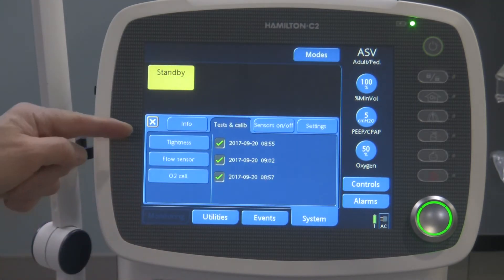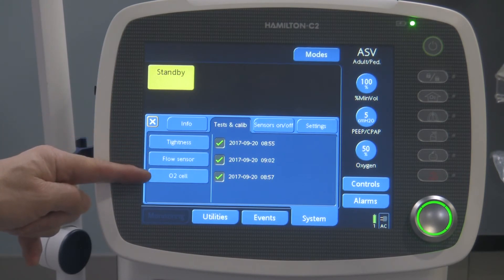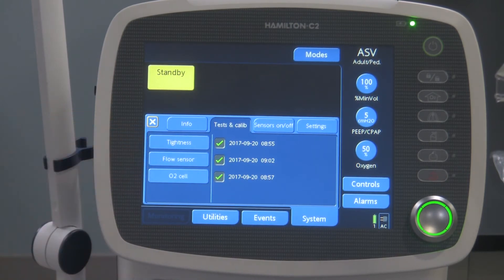To access the pre-use check menu — it's right over here — and here are all the pre-use checks: the tightness test, the flow sensor test, and the O2 cell test. All these tests are identical to the Hamilton G5 ventilator self-test. So if you've done the self-test on the G5, or if you've watched my video on how to do that, you'll find the self-test on the C2 very similar.